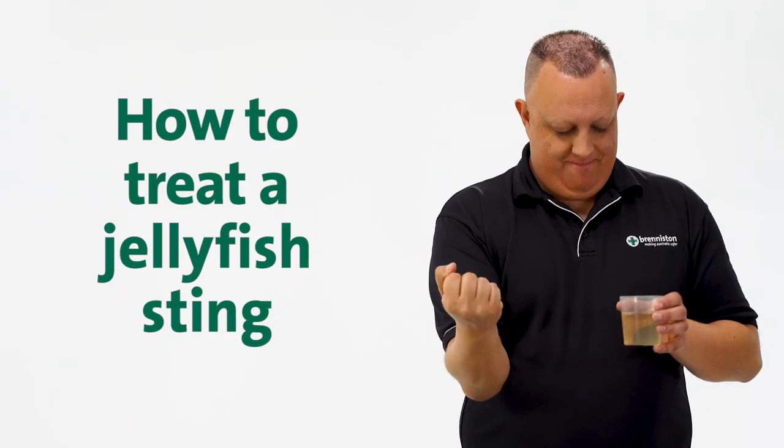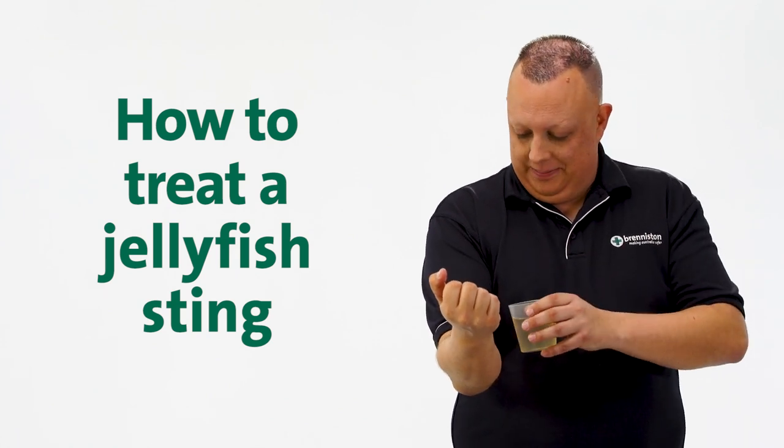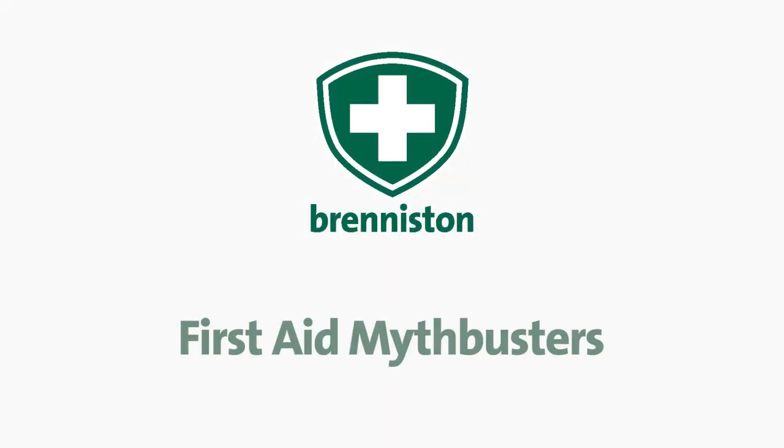A friend's been stung by jellyfish and they're yelling in pain. What do you do? Urinate on them, right? Wrong. Urinating on someone to relieve the pain is a first-aid myth.